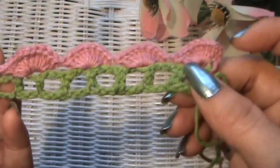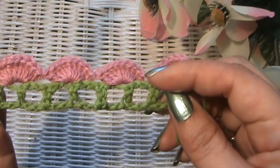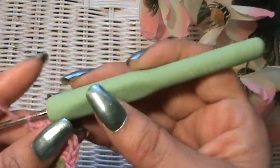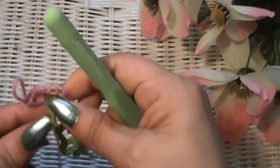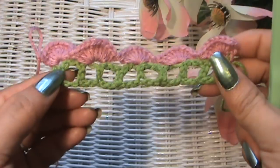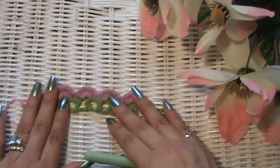It'll look really pretty on anything you put it on — pillows, dress hems, sleeves, whatever you want. To finish this off, chain one, cut your yarn, and pull it through. And there you go. It's very pretty. I really love this stitch.